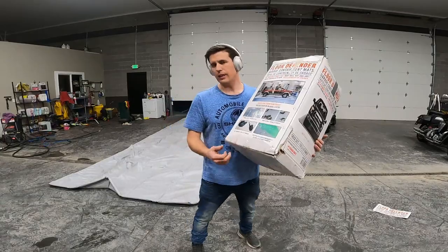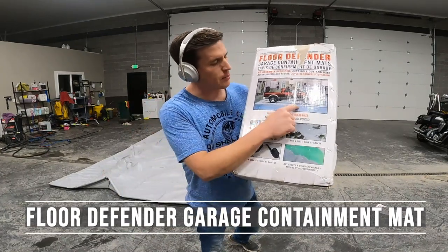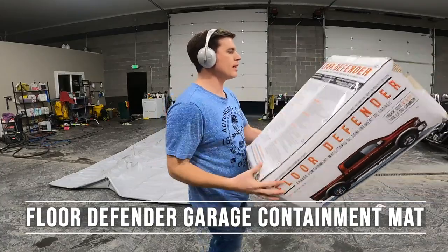I'm going to whip it out — well, it's already whipped out, so to speak. I'm going to show you the unboxing, and clearly this is meant to retain oil spills and all kinds of grime and grease. Let's take a look at it here.